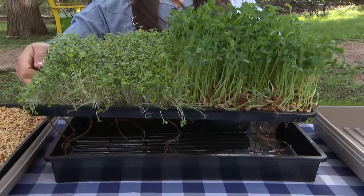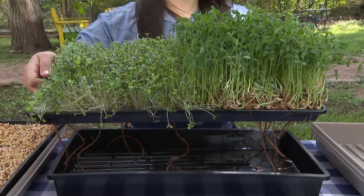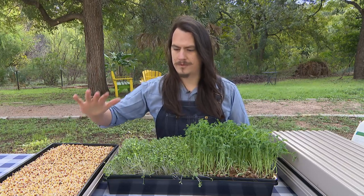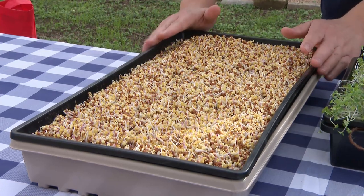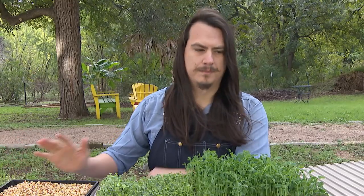We want to use the bottom watering method for two main reasons. The first is to discourage any sort of fungus development on the surface — we want to water from the bottom up, not the top down, to keep the surface as dry as possible and prevent molds from developing. We also want good air circulation in the room, which will also help prevent molds developing on top.